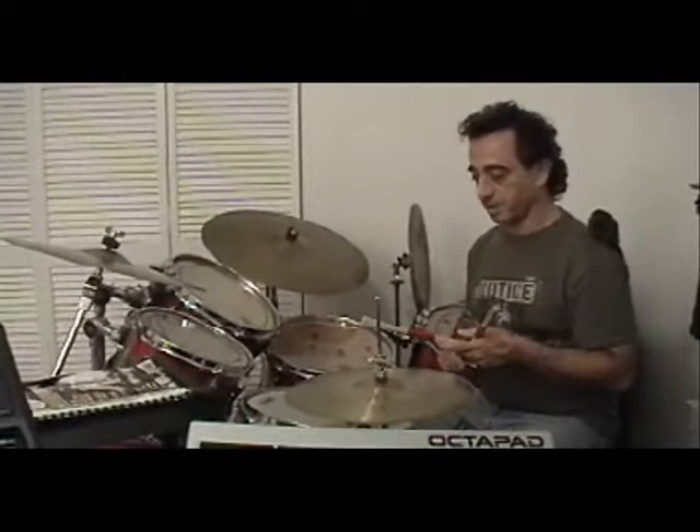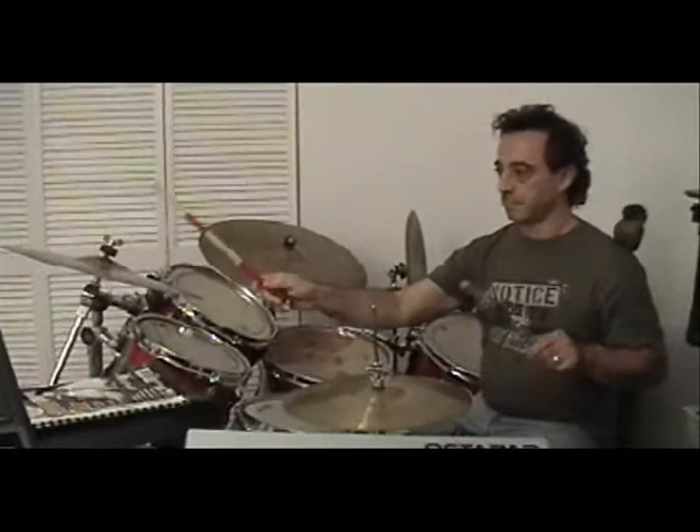The other paradiddle I'm going to talk about is: right, left, left, right, left, right, right, left. You can also incorporate that — it's kind of funky and I kind of like it better, but it's a little more confusing if you're not used to what you're playing. That sounds nice fast.